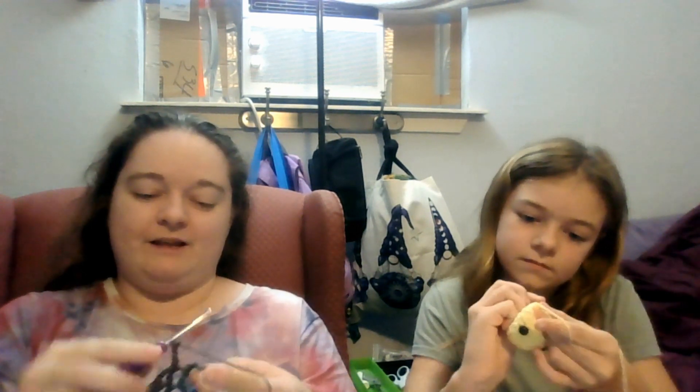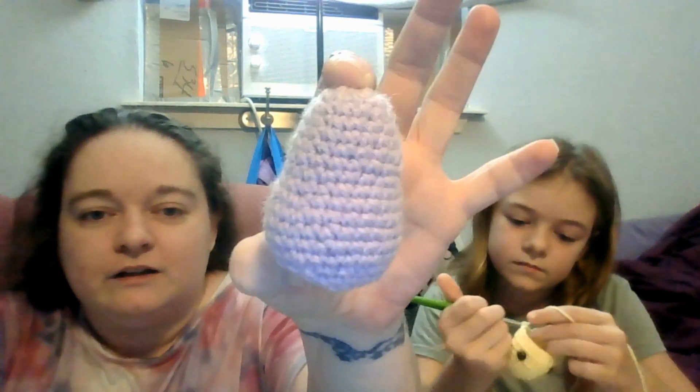I'm assuming that has something to do with the fact that her stitches in her amigurumi look a little bit different than mine do. Being a knife holder, I wrap around like this and grab the yarn from underneath by taking the hook going under. She actually goes over — she puts the hook over the yarn to grab it instead of going under, and our stitches look slightly different.